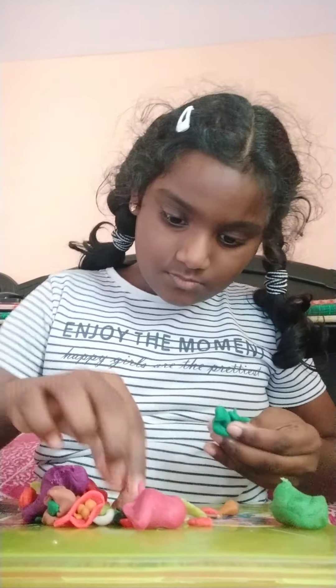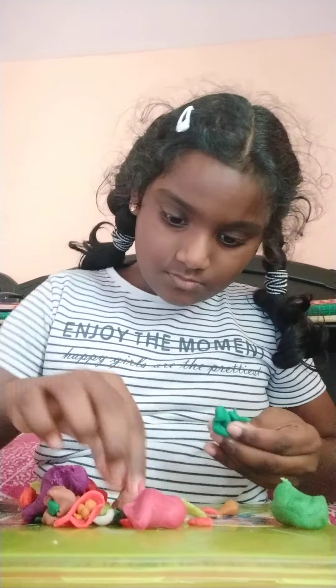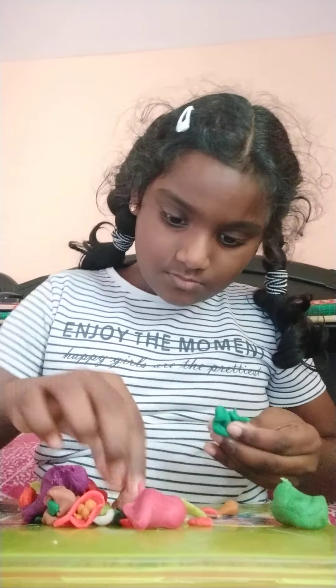So now, the cabbage color we need is green — light green and dark green. Let's take all these colors from the clay.